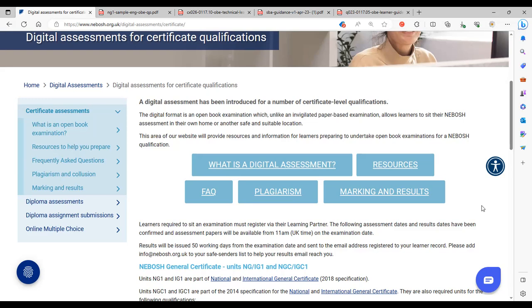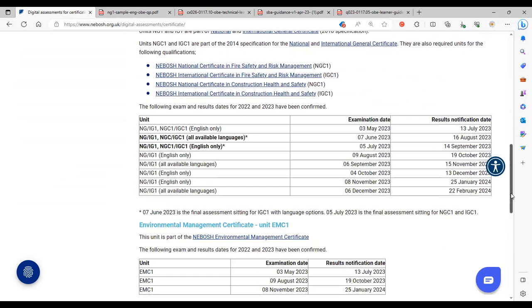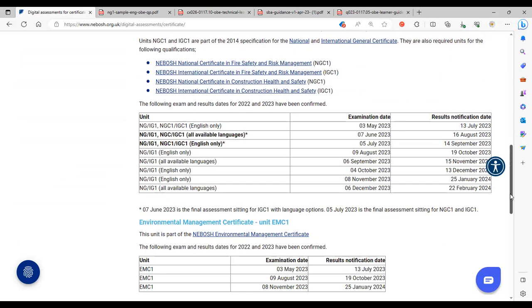You may wish to print off the OBE scenario and questions, so having access to a printer is recommended. I'm old school — I would print it off, get out my highlighter and pen and work through it that way rather than on screen. This video is recorded in July 2023. You can see on the NEBOSH website some of the assessment dates and when results will come through.